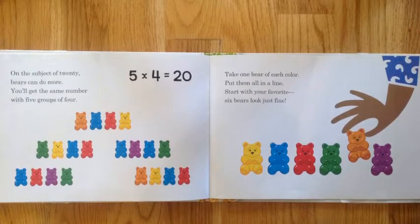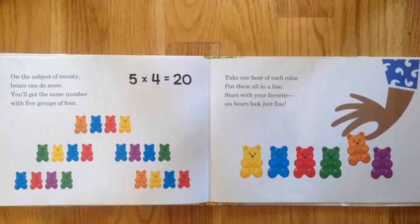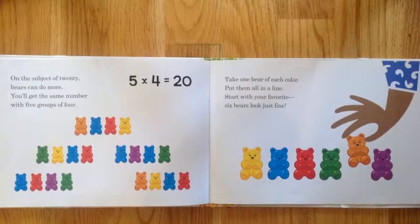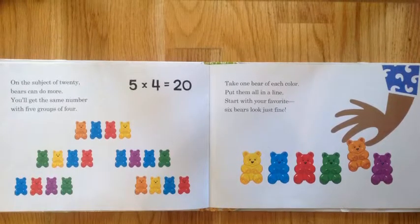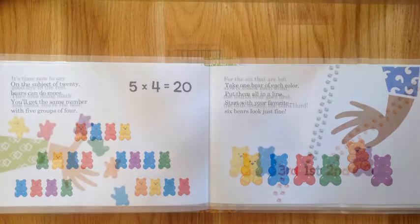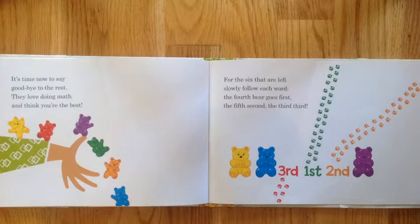Take one bear of each color, put them all in line. Start with your favorite — six bears look just fine. It's time now to say goodbye to the rest. They love doing math, and I think you're the best.